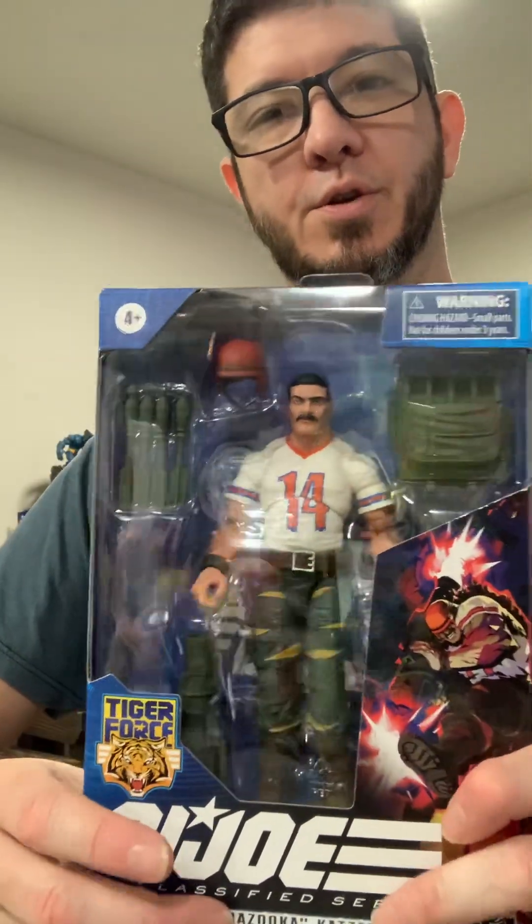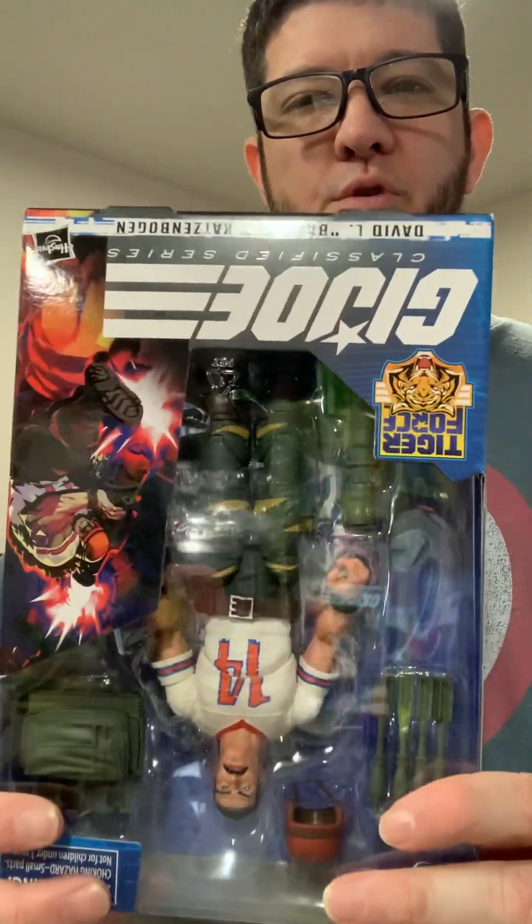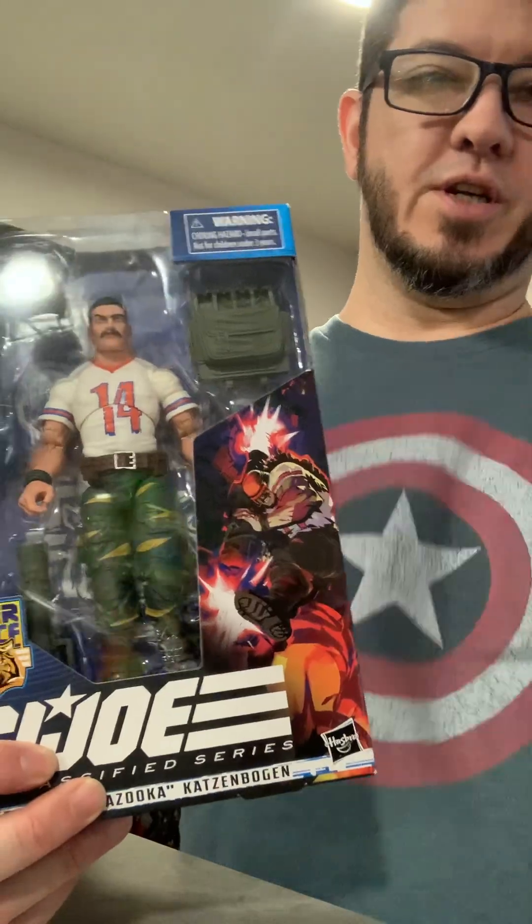Alright guys, here's another quick raw, unedited toy review today. Same day as I've done the others — obviously you can tell by the same shirt.